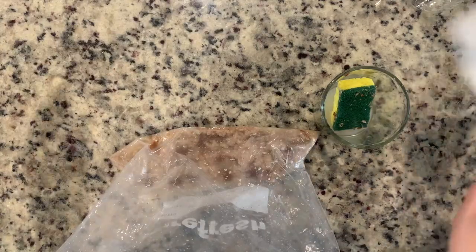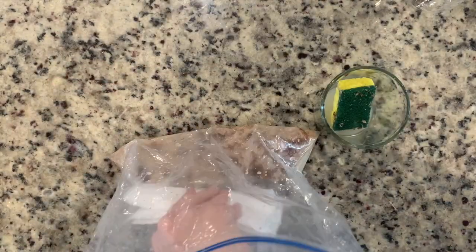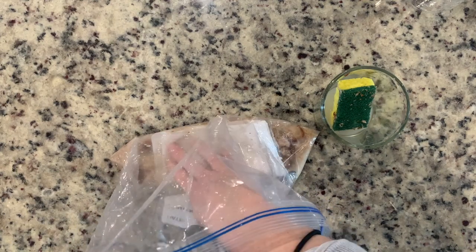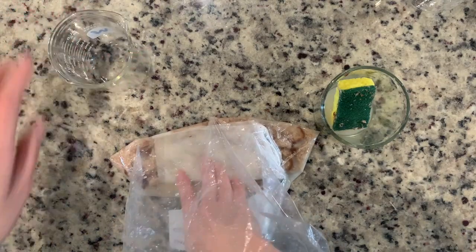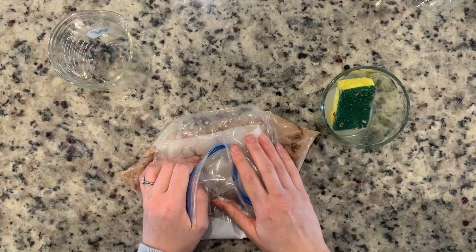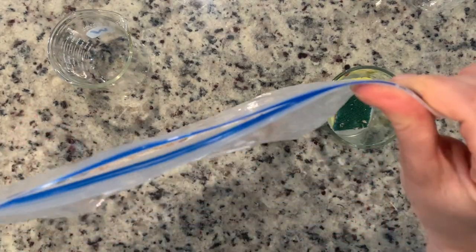Finally, we'll move on to the step where we take our paper towel, place it inside to soak up any remaining water. We'll then close our bag up and get rid of all of this waste where it belongs.